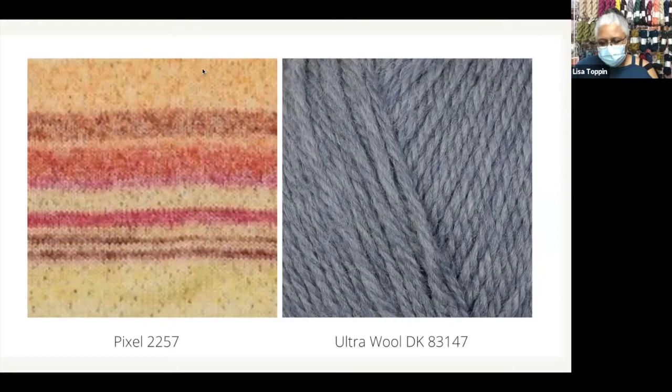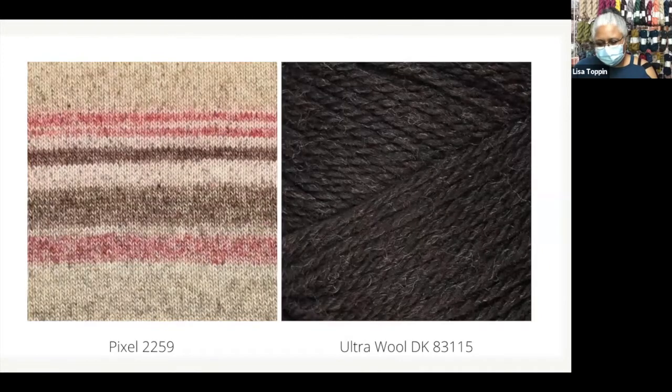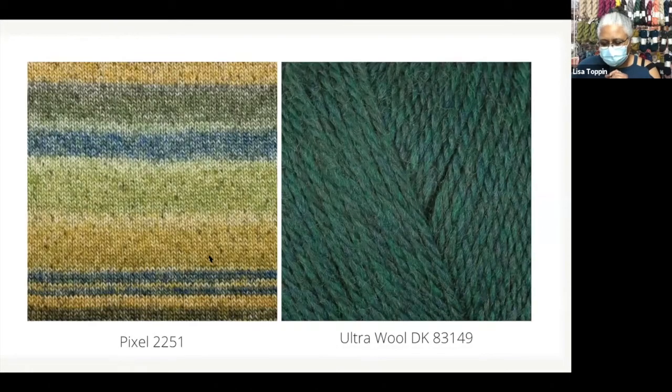You see how Pixel self-stripes? That's going to run through the color work. I've got three colorways already planned out for you. I thought this colorway especially would be for the people that really love a neutral — you're still getting a little bit of color, but it's going to read as a neutral. And green is a big trend this year, so I had to include a green.